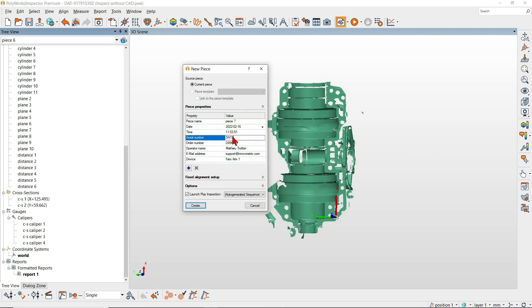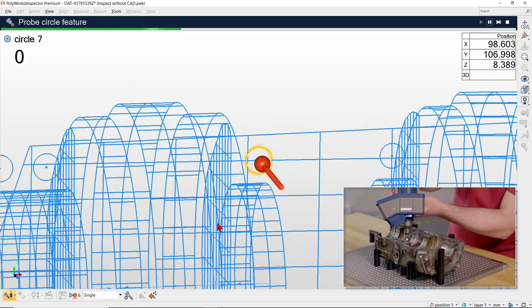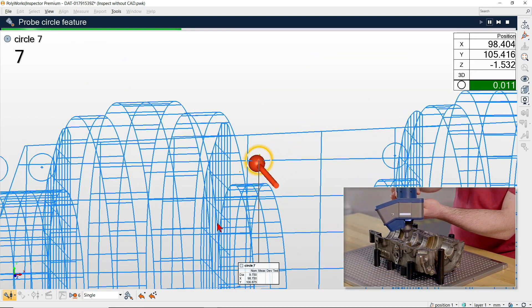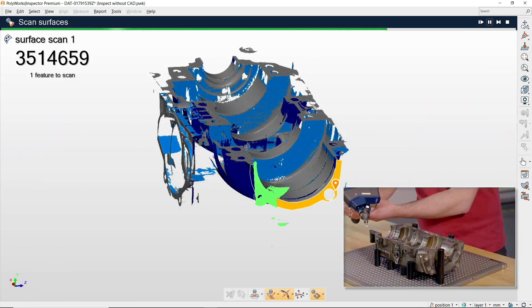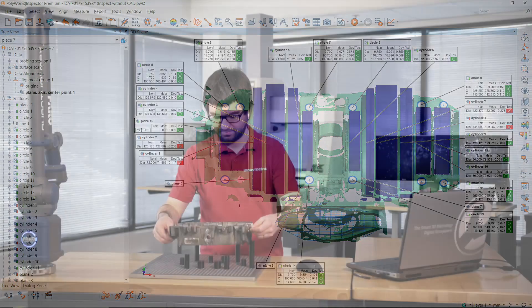When measuring subsequent pieces, the new measurement guide technology lets you benefit from improved probing guidance and complete scanning guidance, plus the automatic extraction of all features from the scanned data.